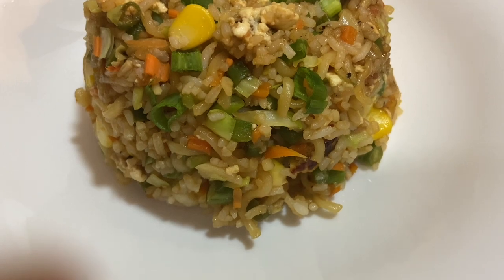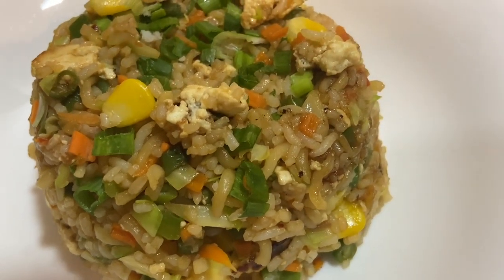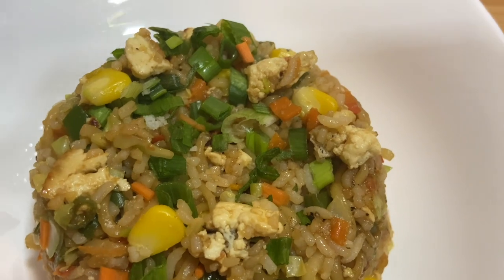Hello everyone, today I'm going to show you how to make spicy broken Shin Ramyun and rice stir fry with all the veggies. This is very simple to make, so let's check out the ingredients.